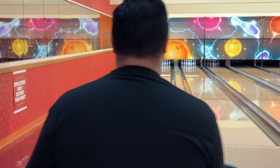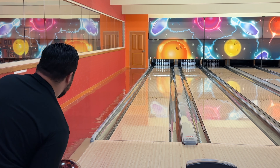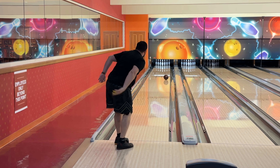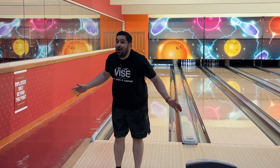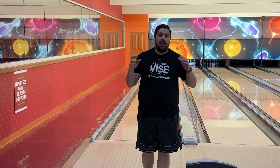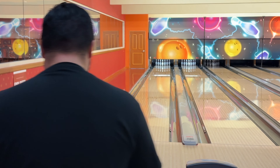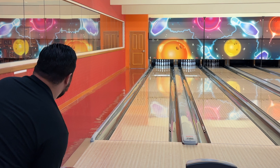I kind of twirled it a little bit too much. Let's get a little bit more up the back, give this ball a chance and time to hook and strike. I didn't twirl that quite as much, got that into the friction, and it looked pretty good. This ball's pretty good — I don't know if it's amazing, it's definitely not terrible. I think it's pretty good in the uses when I need something like this, for sure.